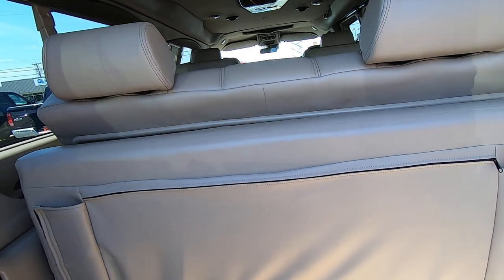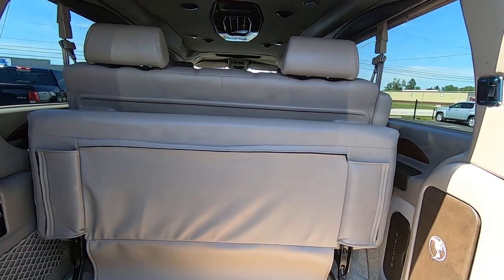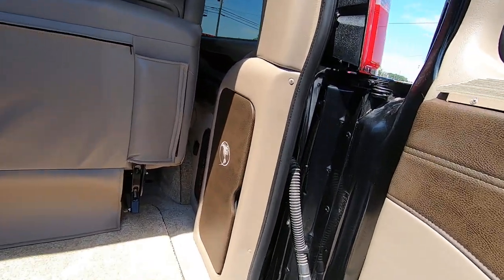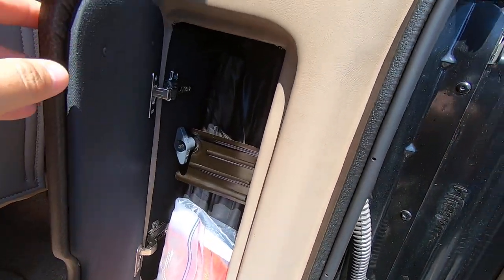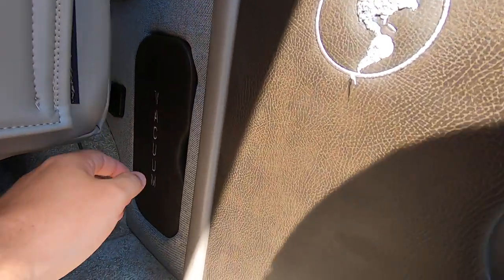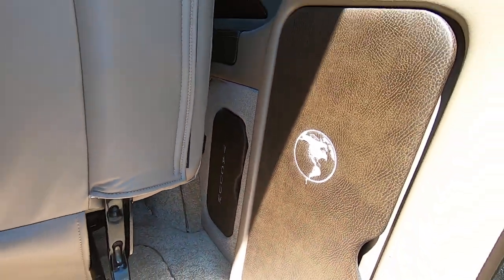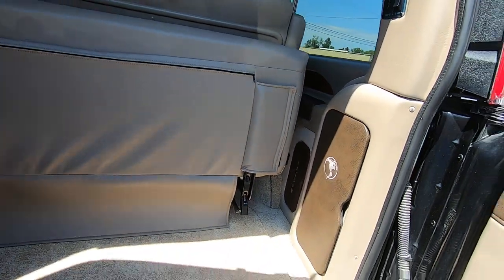You can power fold it back, and it does fold flat down into a bed. You also have your jack equipment back here for changing your tires, and storage for your vacuum with the vacuum included inside — a nice feature if you have kids or need a quick clean-up.